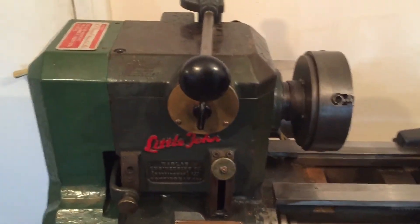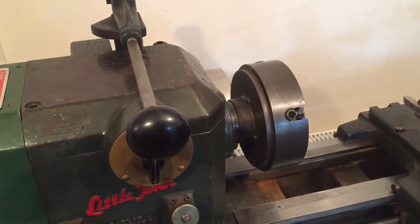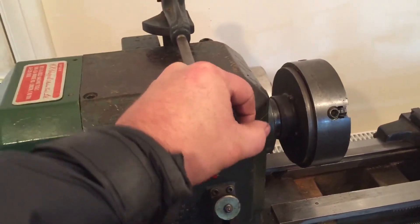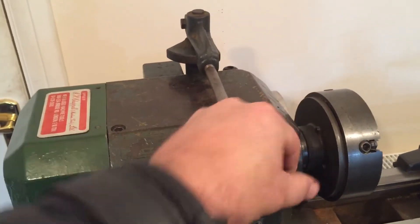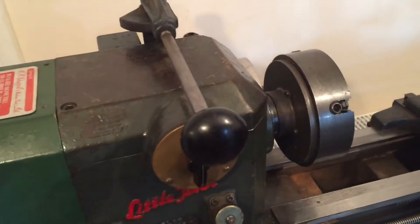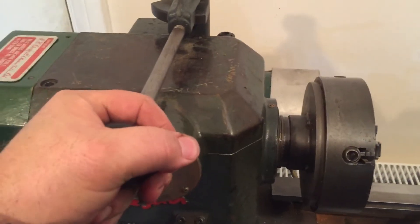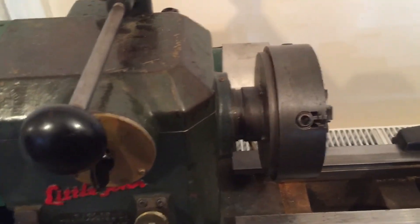On the standard lathes you'd have to change the belts to adjust the speed of the chuck. On this it's got a locked lever that unlocks if you twist it, and to lock it you twist it up the other way. So if we start the lathe up, I'll show you — as you adjust this it adjusts the speed of the chuck.